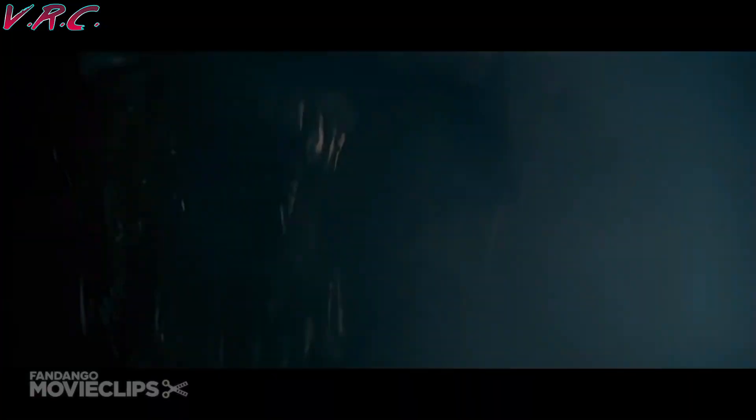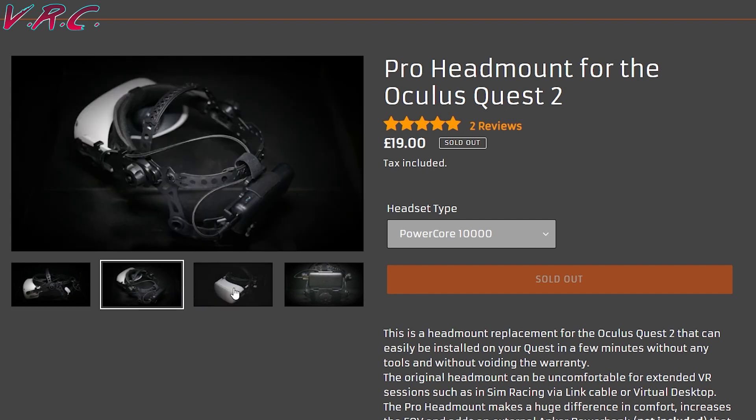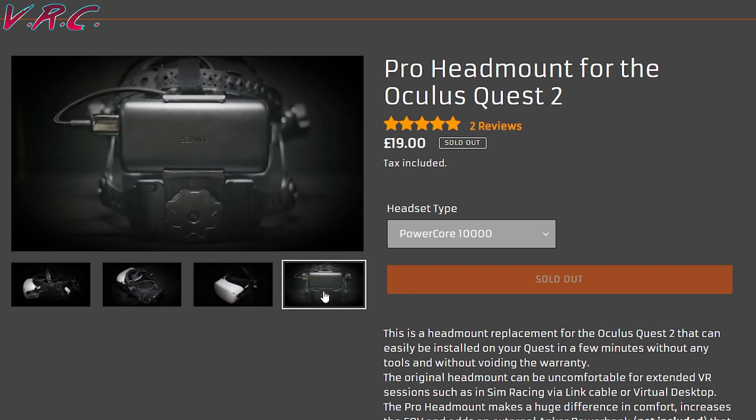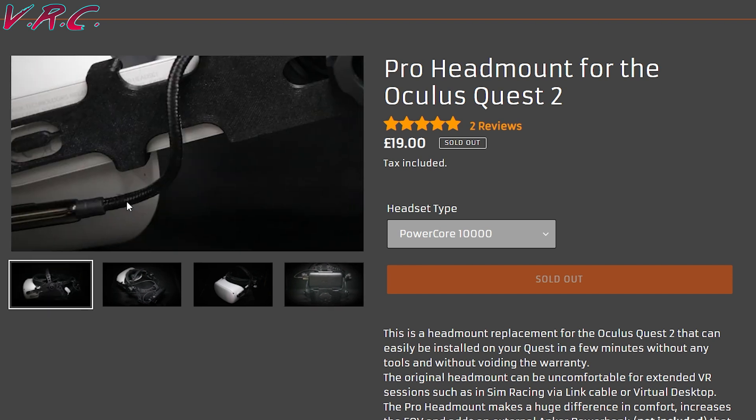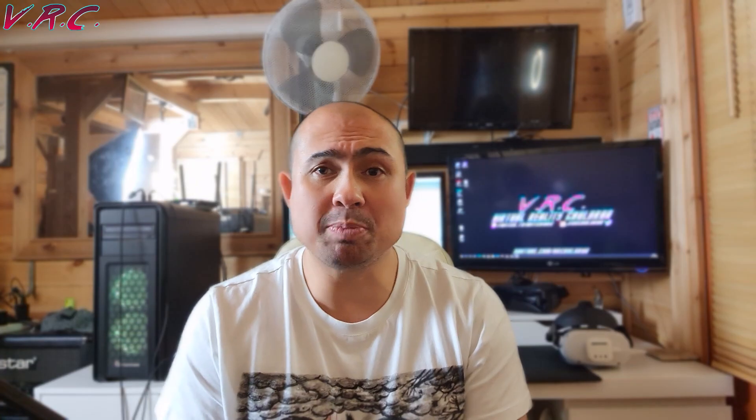The two straps I'm still waiting on are the Pro Head Mount — here is the Pro Head Mount, or the Geiger Strap as I like to call it. I'm currently in a queue waiting for one to be available; I was 266 but I have no idea where I am right now. And there's the Elite Battery Strap, which is basically the same as the Elite Strap but with a battery on the back.